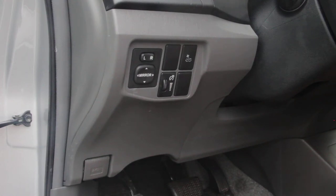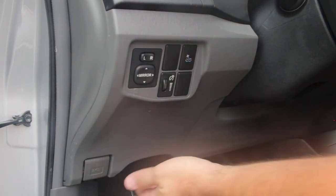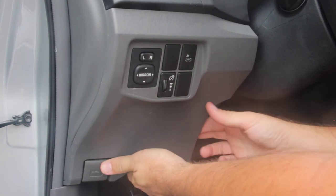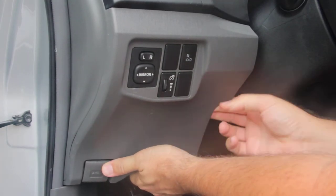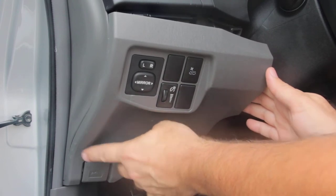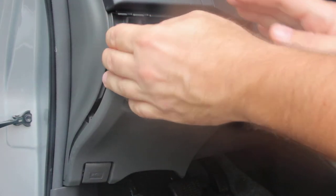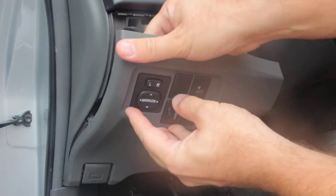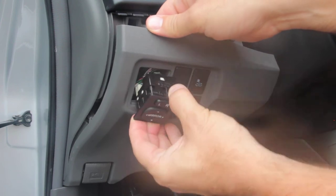Here is the quick and easy replacement of a broken or unresponsive mirror switch on a 2010 or similar Prius. Simply grab at the bottom, pull the panel out — it's connected down here at the hood release, but you don't need to release it completely. Just pull it out enough to get at the back of it, reach behind, and push this switch forward and out.